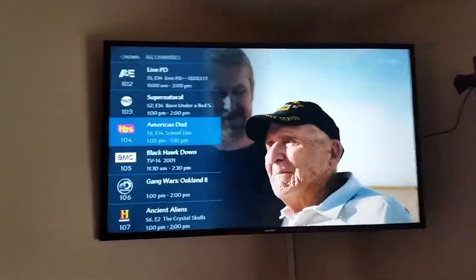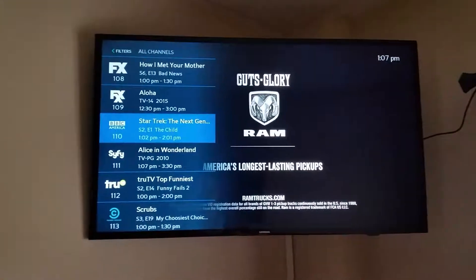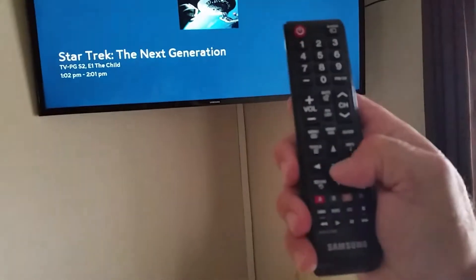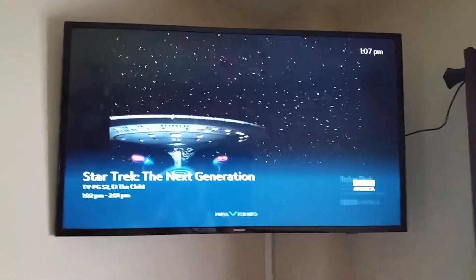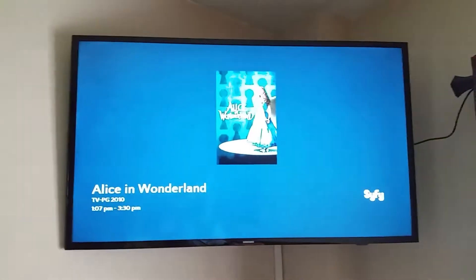You need to know the different channel names, which you probably know already. If you want to watch Star Trek, press enter — that middle button right there — and then Star Trek comes on. You can also go channel up and it'll go to the next one.